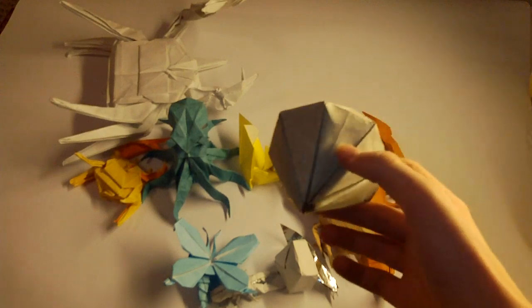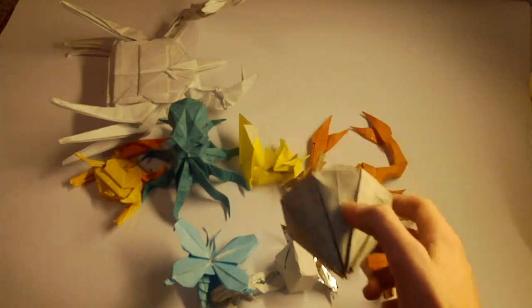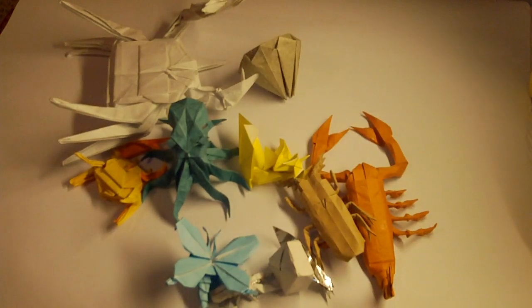This one is super simple — it's Diamond by Satoshi Kamiya. Now let's go to a little bit harder models. I'm going to start with a simple hard model.